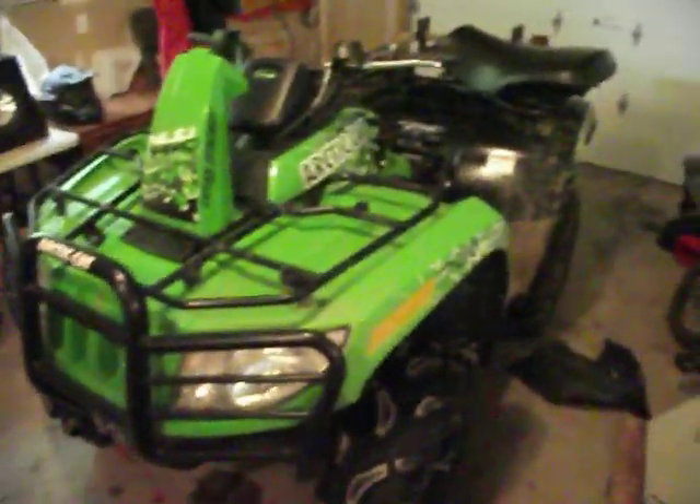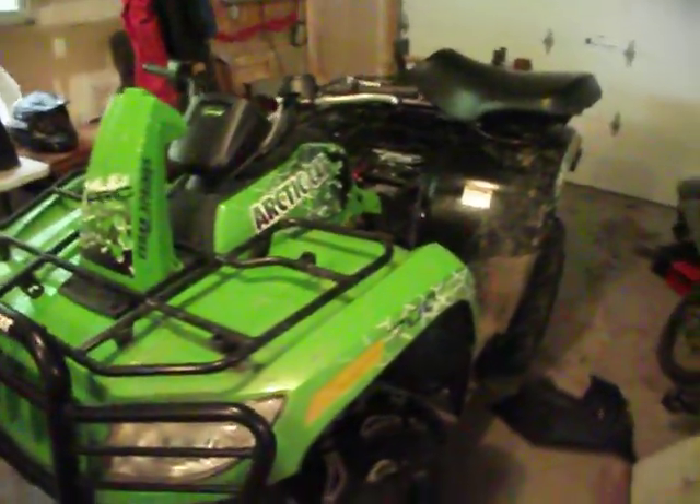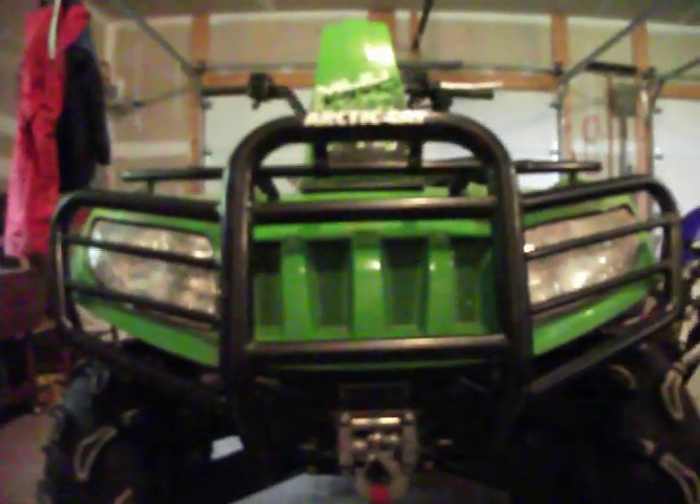That's the quick overview of the 2014 Mud Pro 700 in metallic Arctic Cat green. I hope to get more riding videos, oil change videos, and other upgrade videos in the future. Hope you enjoyed this — please rate and subscribe, and I'll get more videos on other bikes as well. Thank you.